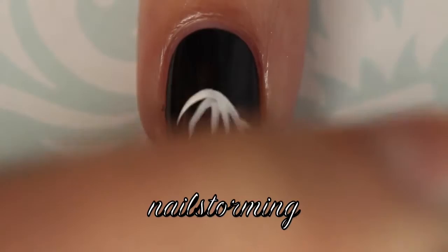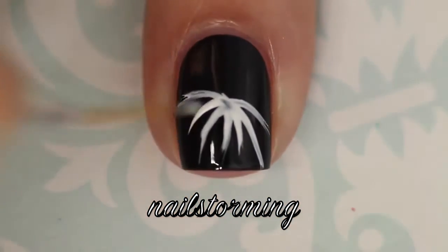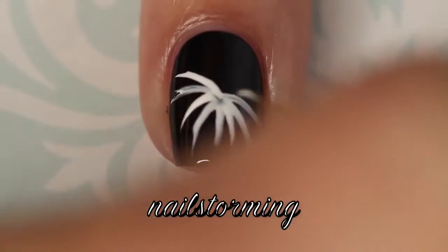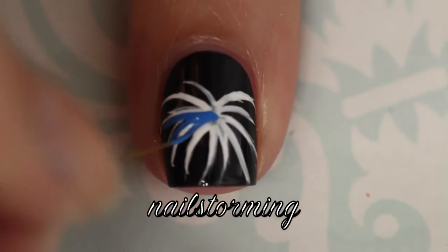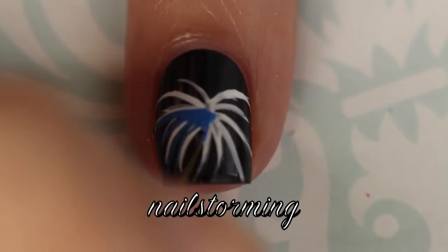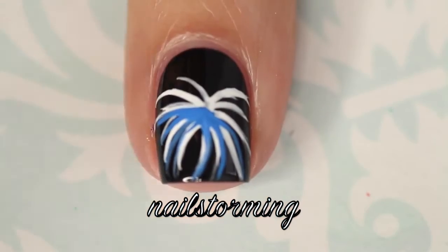I'm starting out with a liner brush from the Stony Historic Glam Gadgets set in white acrylic paint, and I'm just making some curved, almost diagonal lines from a center point. The white does not have to be perfect because it's going to be mostly covered up by the blue and the red, so after the white is down you wait for that to dry.